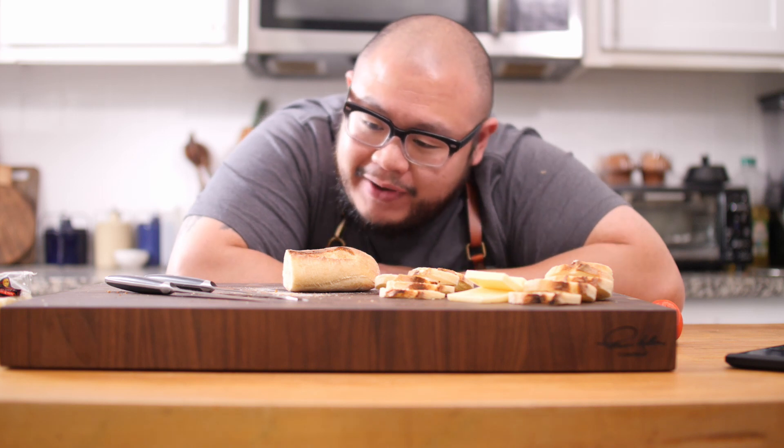This concludes the functionality video for the cheese knife as well as the utility knife — I hope you guys like the content. If you do, please hit that like button and subscribe button; it'll mean the world to me and I will see you guys next week.